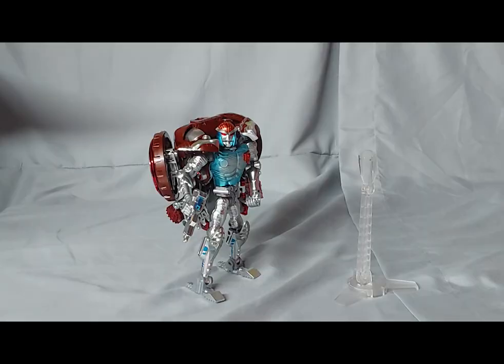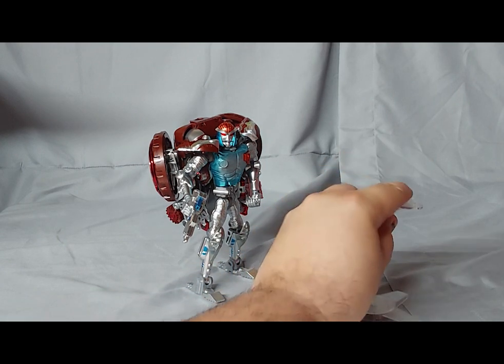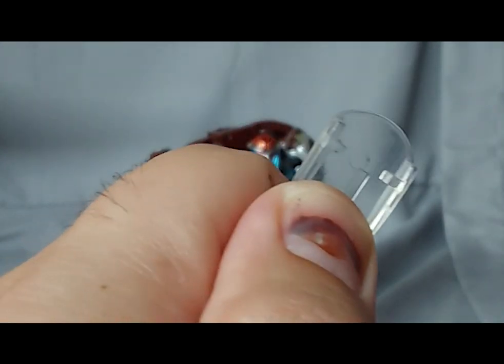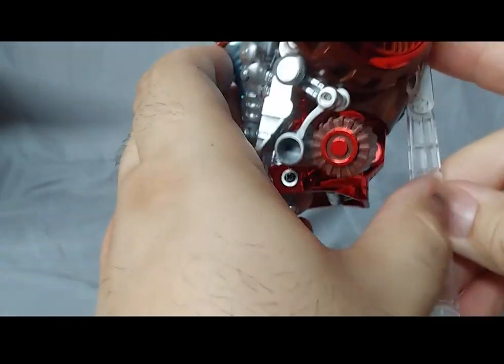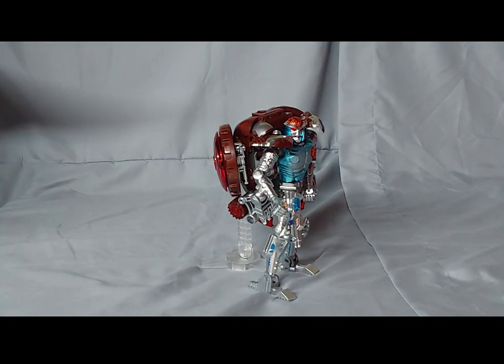I could probably get him into more poses with the display stand that's provided, but I haven't been able to figure out how it attaches to him. I recently figured out how to use the display stand for Rattrap — you slot it in between the shoulder blade wheels, and voila, Rattrap can stand with the assistance of the stand. I do feel a little stupid now. However, the top-heaviness is still an issue if you haven't figured out how to use the stand. There are no instructions, and the QR code video didn't cover the display stand, so for me it was a bit of a mystery.